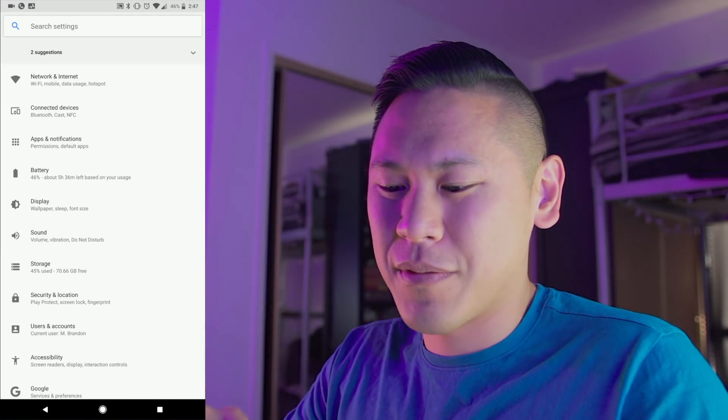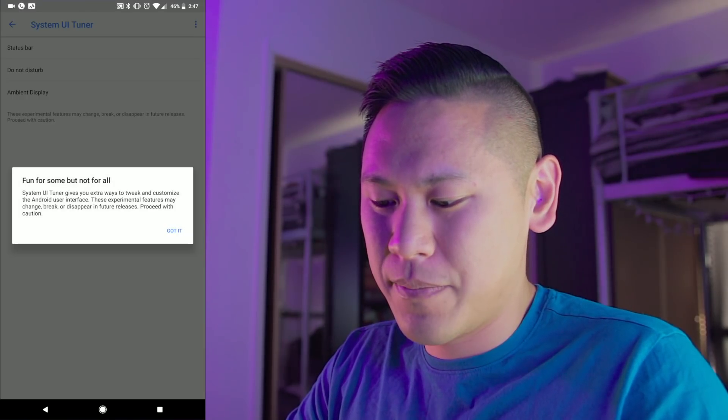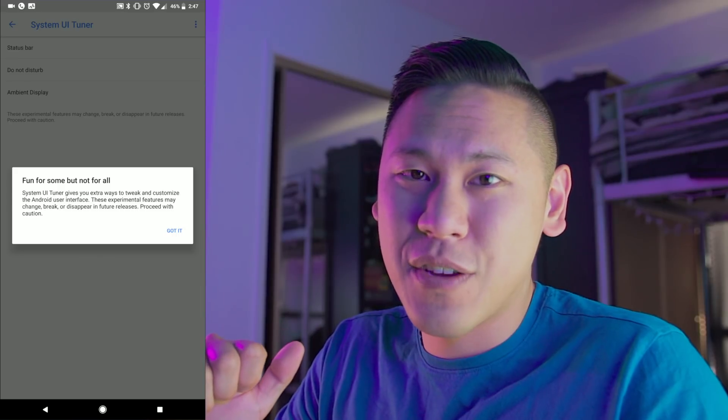So what is the UI Tuner? Let me show you. Whenever you go to the settings, you can go down to system, and then you'll see the System UI Tuner there. Go ahead and click on it at the bottom. It says 'fun for some, but not for all.' So keep in mind you're fiddling around a little bit, and that's the benefit of Android — you have options.